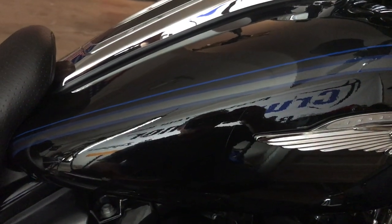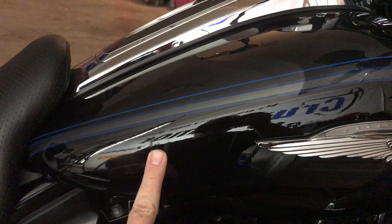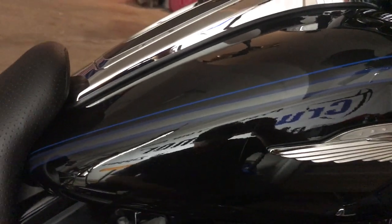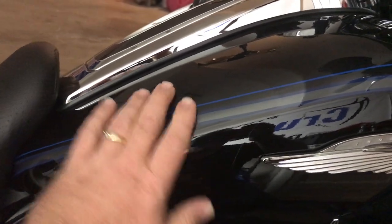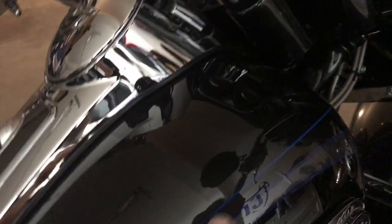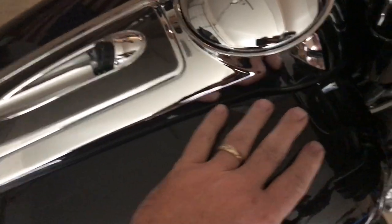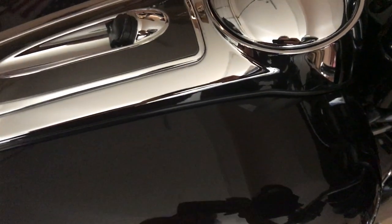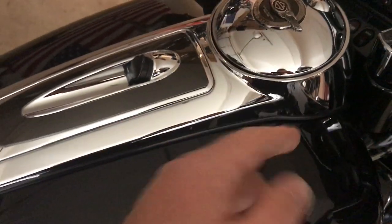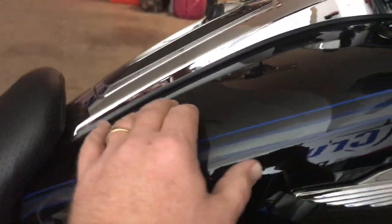That clear coat will not scratch — no swirl marks, won't scratch from your jeans, won't rub through from zippers on your jackets, chains on your wallet, whatever you've got — you're good to go. Our kit runs all the way up along the pinstripe area, all the way up around the front here, so if you drop anything from the top down — keys, a fuel nozzle when you're filling up — tap it, it won't do anything. This is all protected on top and it runs around your side logo.